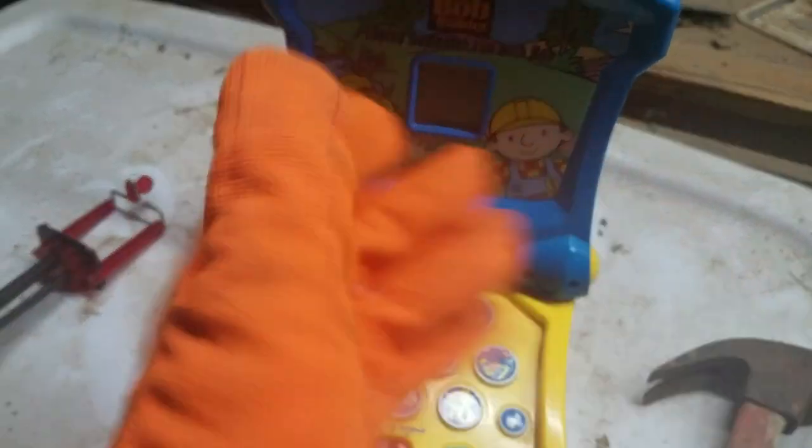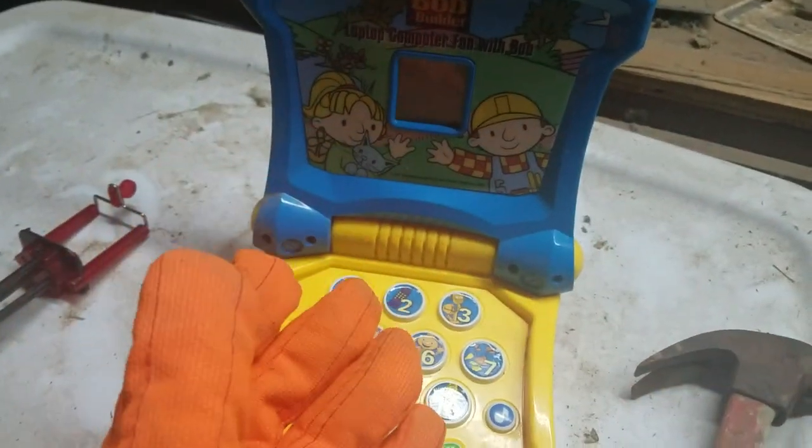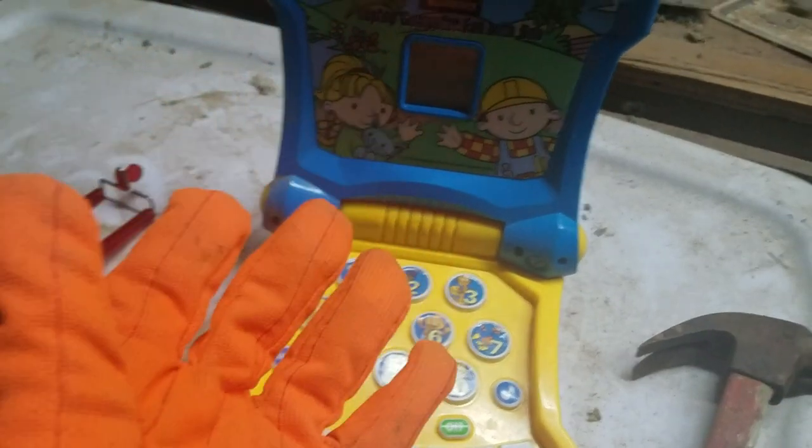Yeah guys, so this is my first destruction video right now. Today a lot of users commented me, 'Hey, do you want to do a destruction video where you destroy toys like baby toys?'